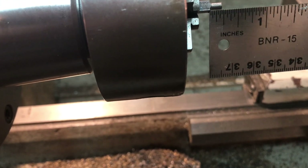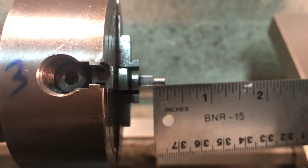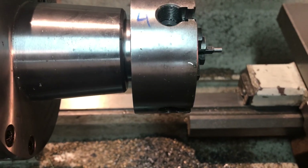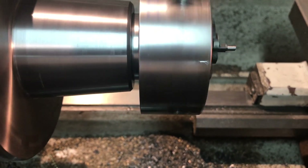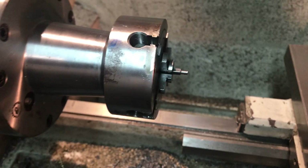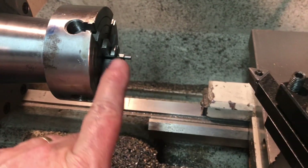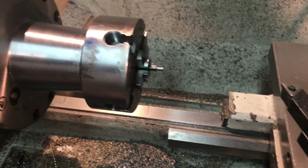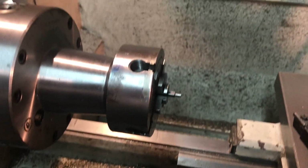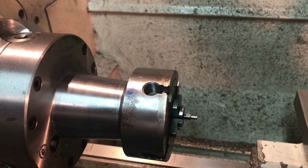I use the DRO, but it's always nice to cross-check and make sure the shoulder is 3/16ths. And the nice thing is, once you've got something centered in your four-jaw like this with an odd-shaped or odd-sized part, it's relatively easy to get the second one done. So I'll thread this and put the second one in, turn it down, and make the second one.